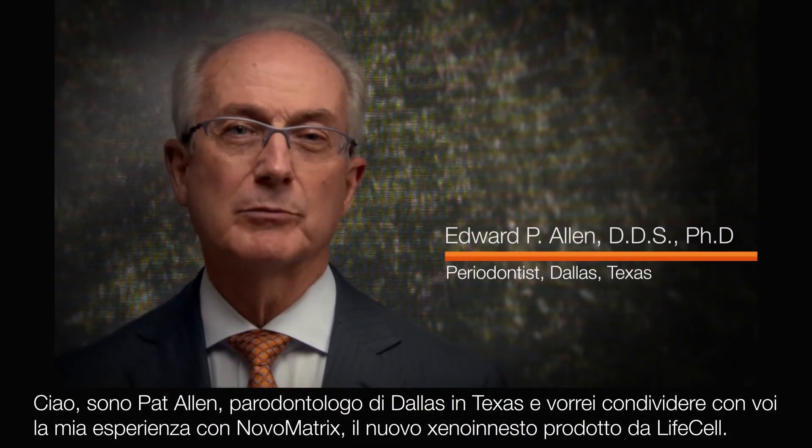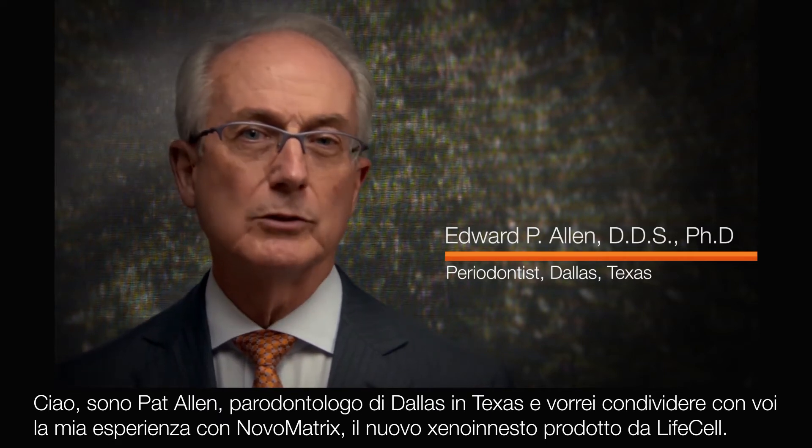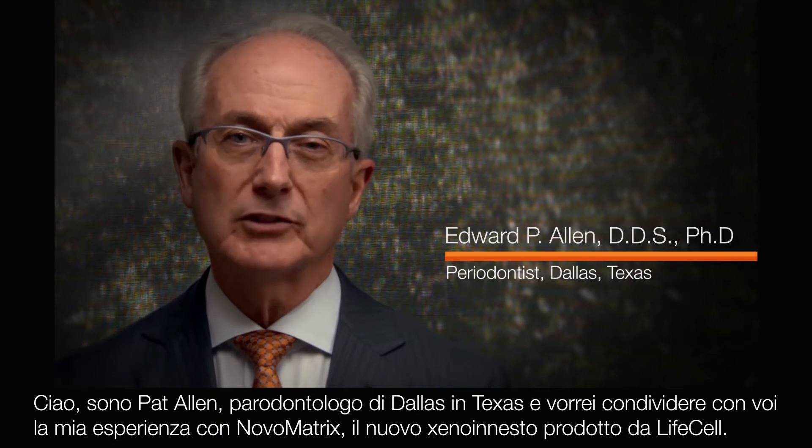Hello, I'm Pat Allen, a periodontist from Dallas, Texas, and I'd like to tell you about my experience with Nova Matrix, a new xenograft grafting material from LifeCell.